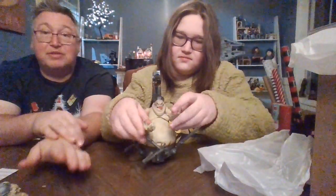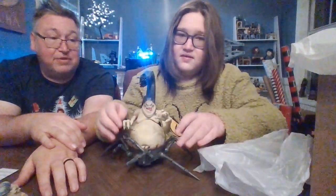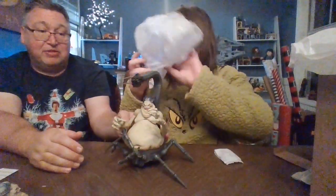He's got a crazy tentacle thing up top and now he's ready to attack. So this is completed form? Yes. He's kind of the thing nightmares are made of.